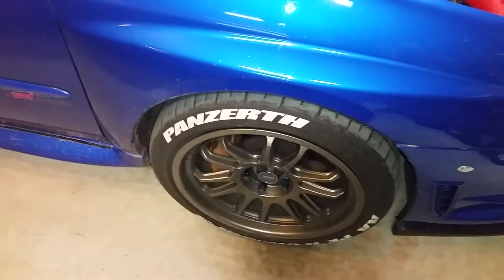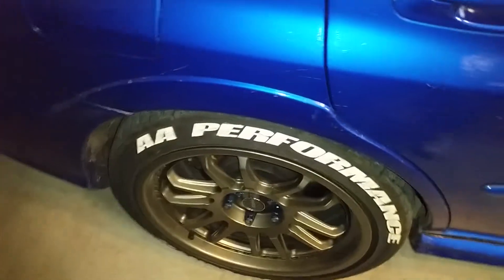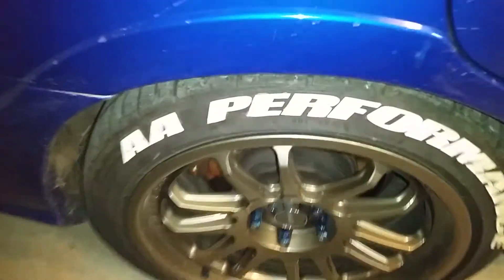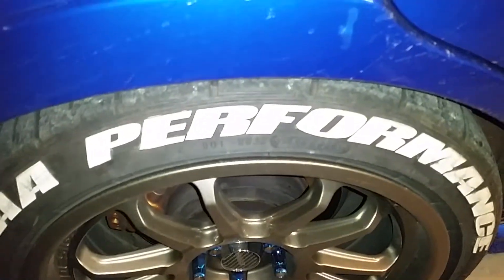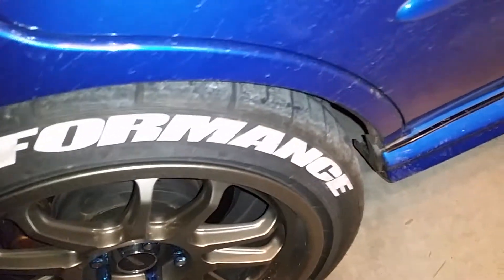I wanted to make another video, this time to talk about the Tag Your Tires stuff. I've had them on for at least a month, probably longer — two or three months. The car really needs a bath, but I wanted to do a review a little further out than just having them on for a week or two.